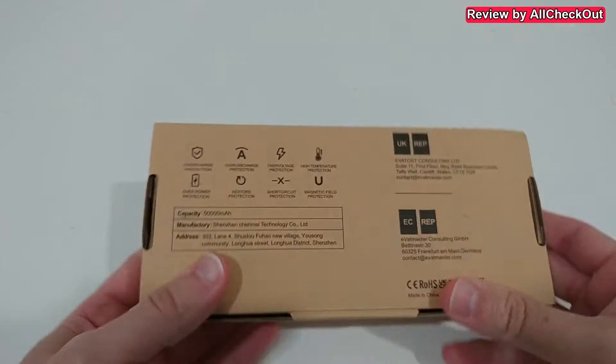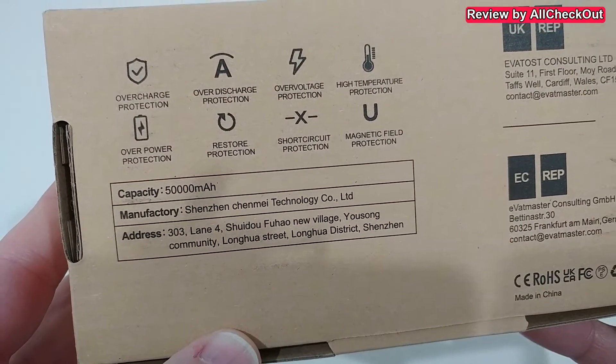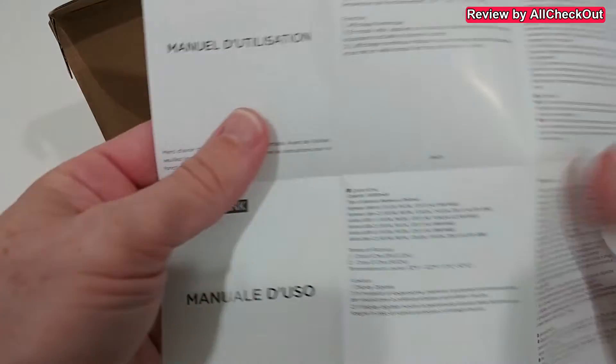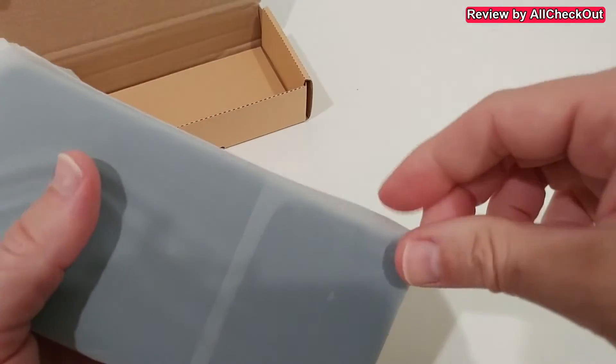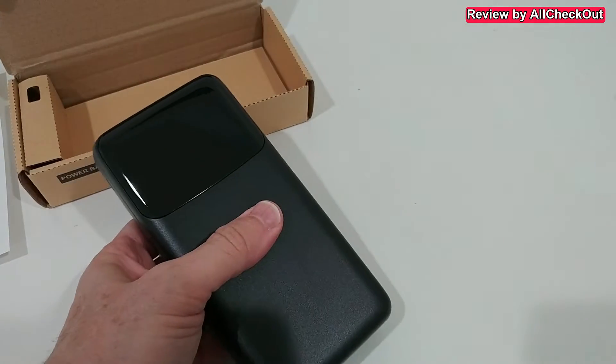I'm going to show you what you get in the box, how we can charge it, and how it charges other devices. There's not a lot of information on the package, just a little bit on the back. Opening it up, you get a user manual in four different languages — most important of course are the specs — and then we have the power bank itself, which is definitely massive.